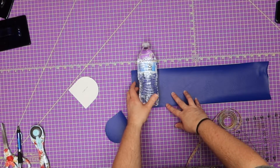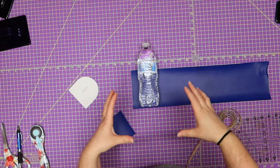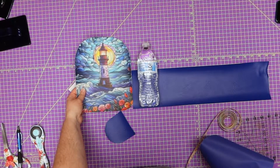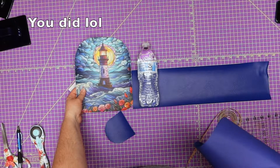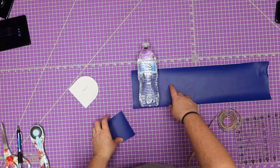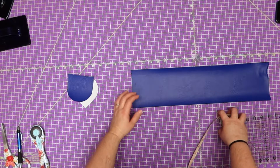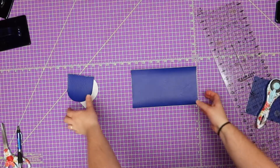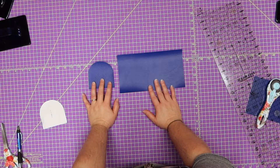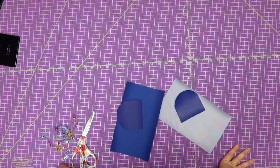I wanted to go ahead and make mine five inches tall so that it held enough of the water bottle while it's in there. It's still going to have a lot poking out, but I feel like that's a good measurement since the bag is only so big. I might could have gone five and a half, but anyway, that's the size I decided to make it. So now I need to cut out five by nine so I have material to go around my little piece. I'm going to take these two pieces and use them as a template for my lining fabric.